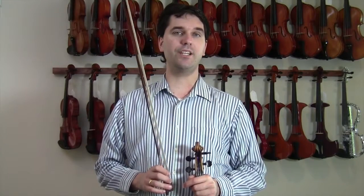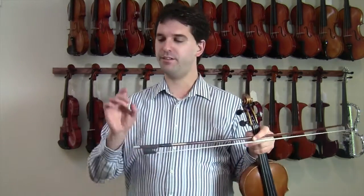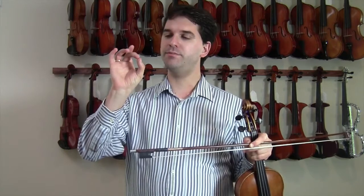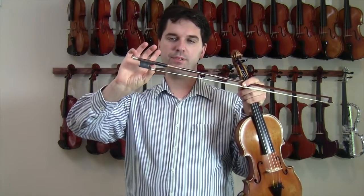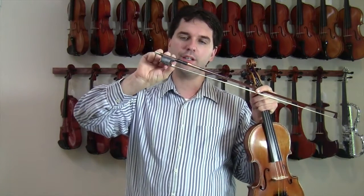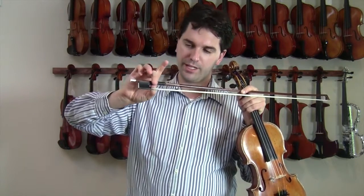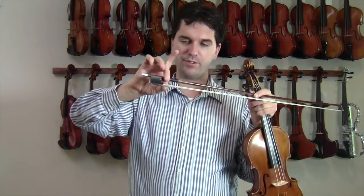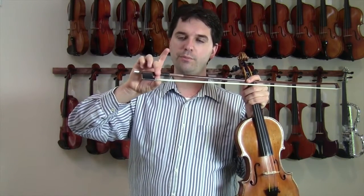Here are three ways to instantly improve your bow hand. First, hold the bow in your left hand and make a circle with your thumb and your long finger. Put the thumb underneath the bow so it touches both the end of the frog and the leather. Then allow your long finger to come over and slightly touch your thumb, forming a circle. This is the fulcrum of your bow hand.